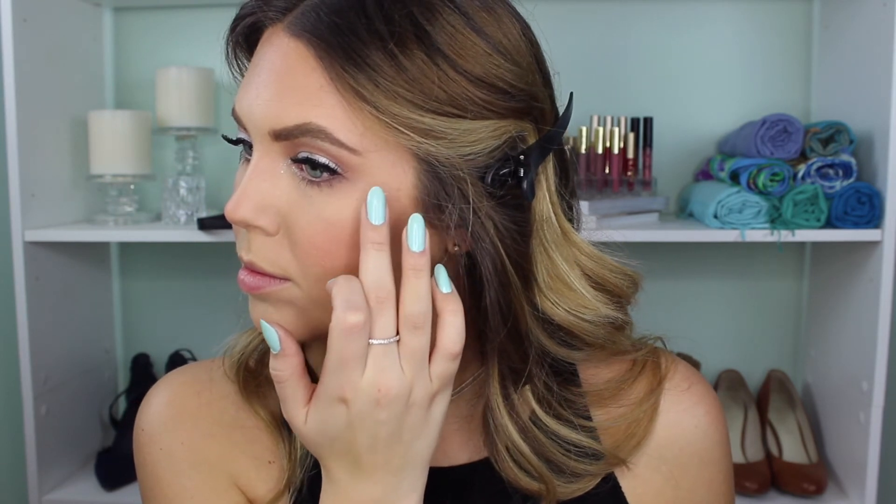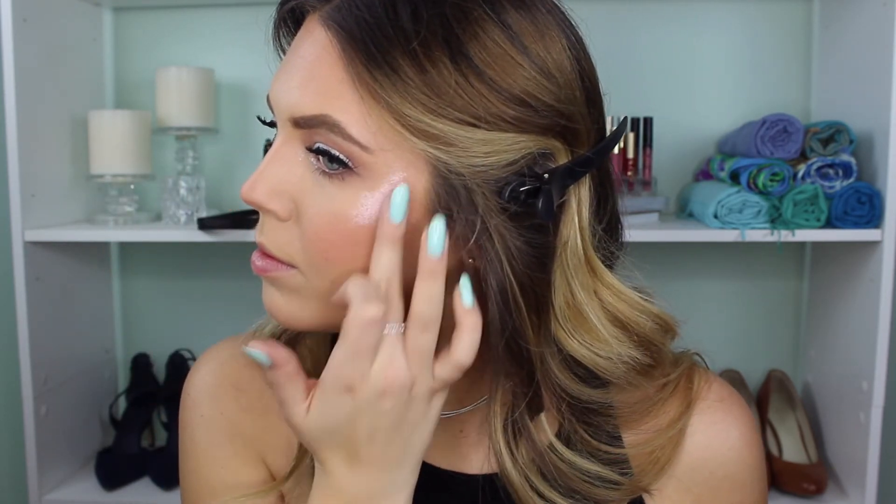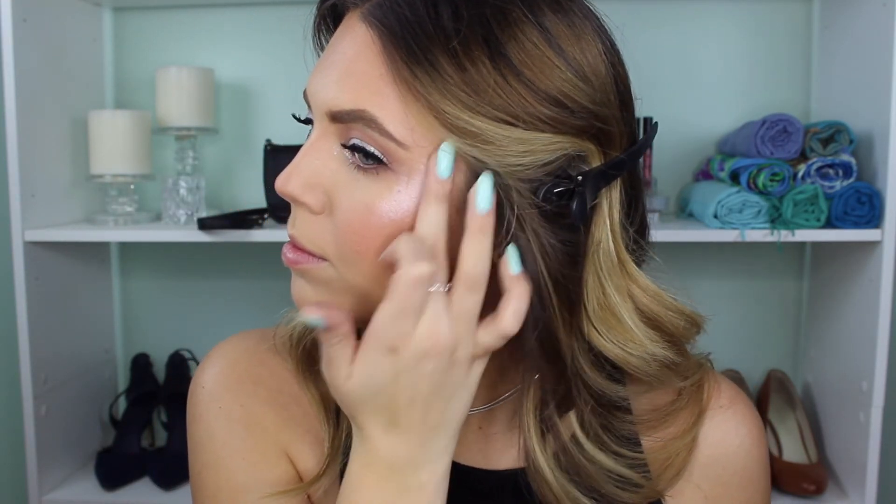Then for highlighter I'm going to be using a liquid highlight — it's this e.l.f. shimmering facial whip in the shade Lilac Petals. It's a pinky color and I'm just patting this in with my finger. This stuff is literally like a dollar and it is so so pigmented and beautiful. It's really such a great affordable product — I mean, look at that, it's so pretty.